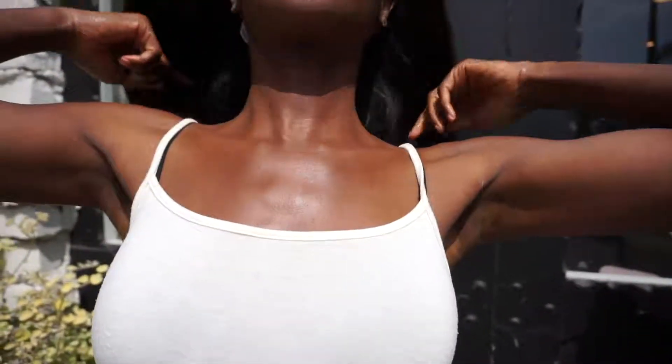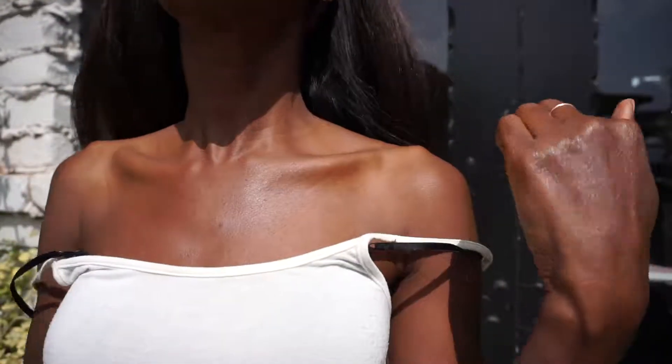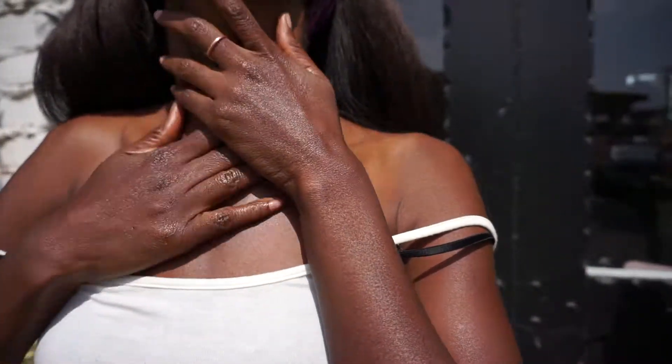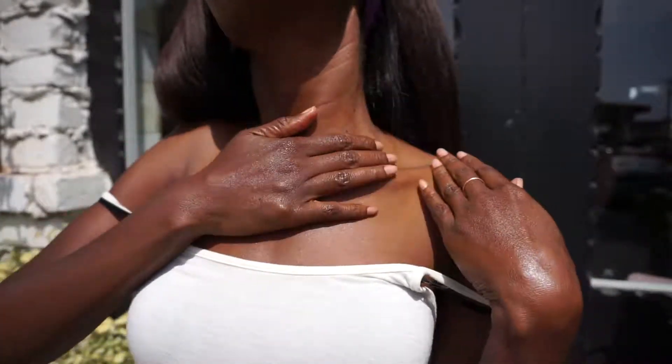Body bronzer is like a liquid gold — it's like a pot of gold. It's thick, and when you look down you see all the browns and you see the gold reflections.